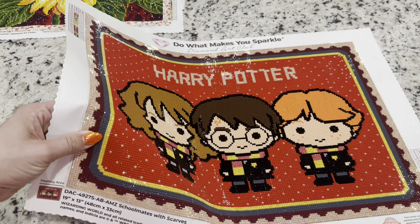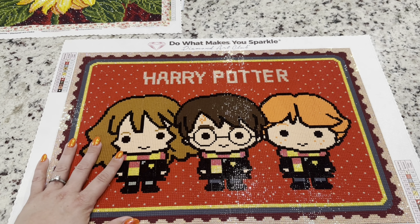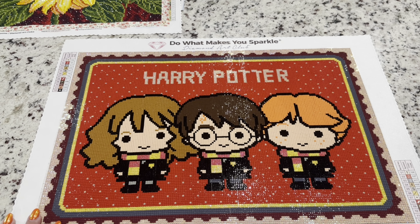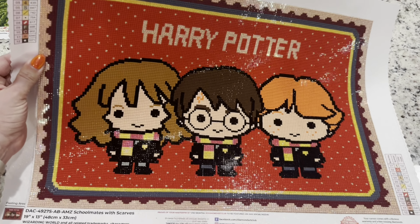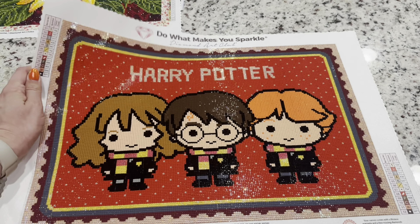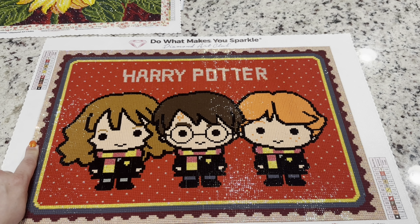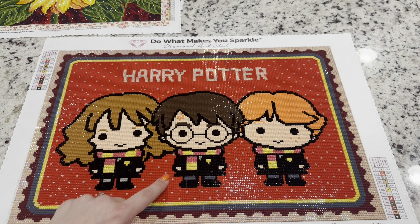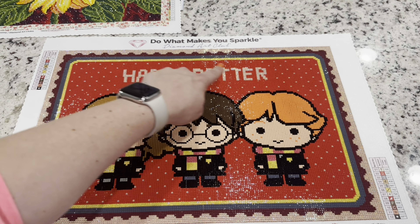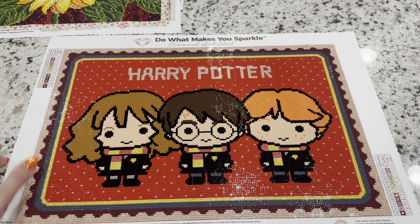I also swapped the orange for yellow in the scarves. All the outlining, cloaks, and faces were charted as 3371, a very dark brown, but I like my outlines in black, so I switched everything out for DMC 310. I really like how it ended up. The kit already has a lot of ABs charted — the border is almost a pink AB, there are red ABs on the scarves, and little dots of ABs throughout, so even just with what came in the kit it has so much sparkle.